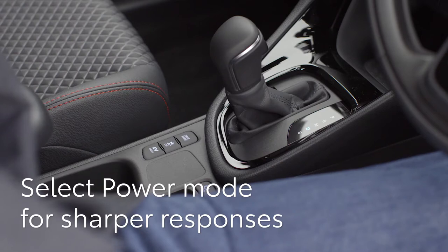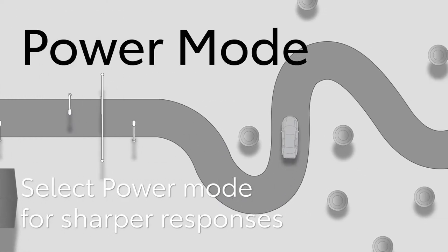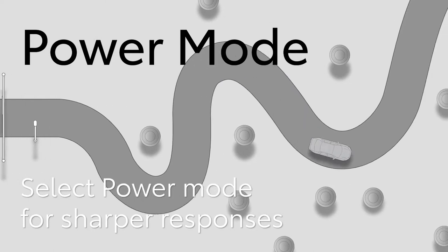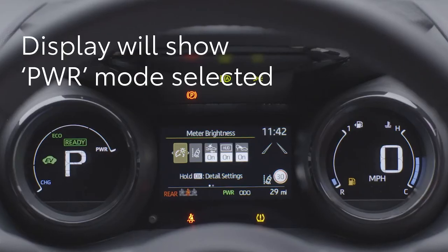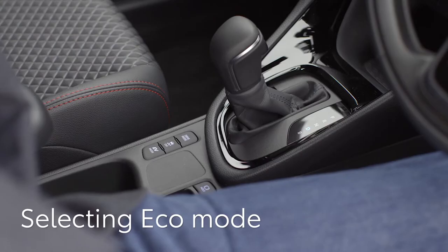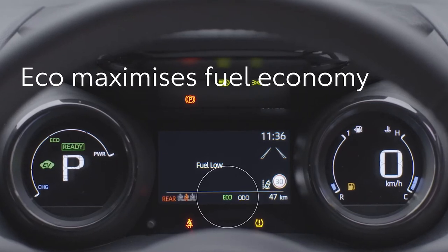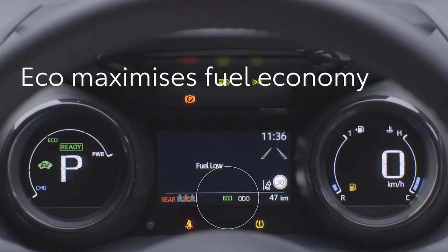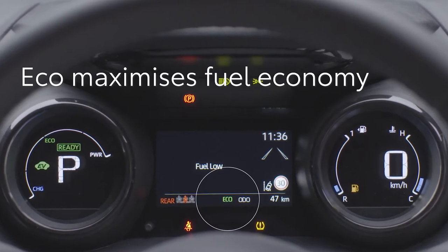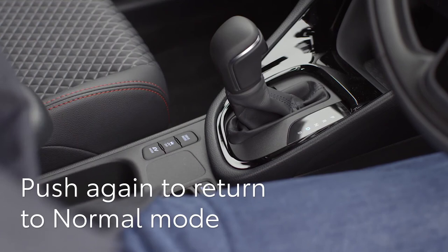By pressing this button between the seats once, power mode is selected. This changes the feel of the transmission and engine to make them more responsive — it could be used on a twisty mountain road, for example. The display will show PWR when this mode is selected. Pressing the controller again will put the hybrid system into eco mode, which optimizes fuel economy by changing the way the throttle feels and making the air conditioning more efficient. Push again and the system will return to normal — this setting does not show on the display.